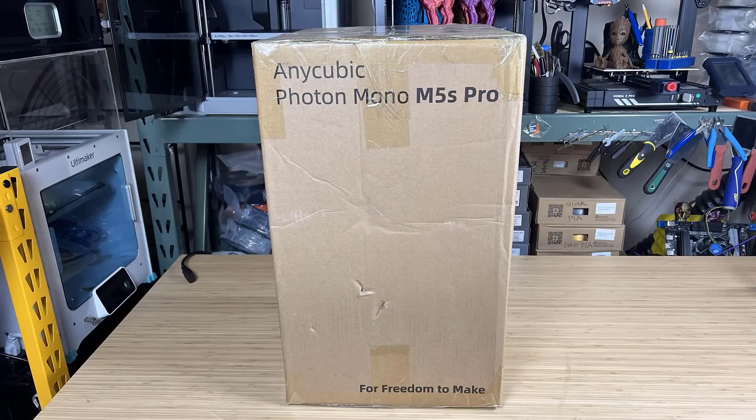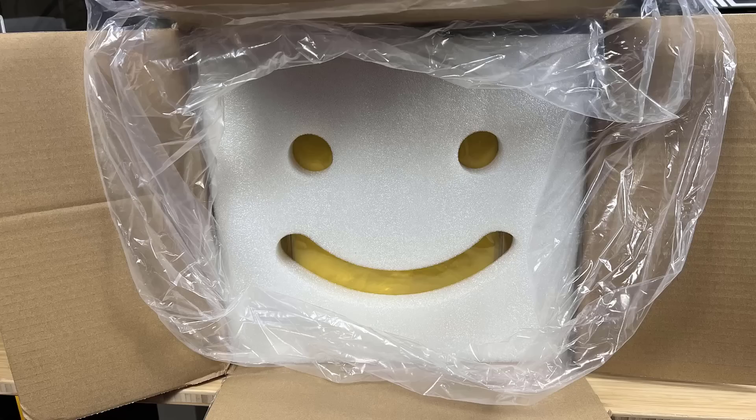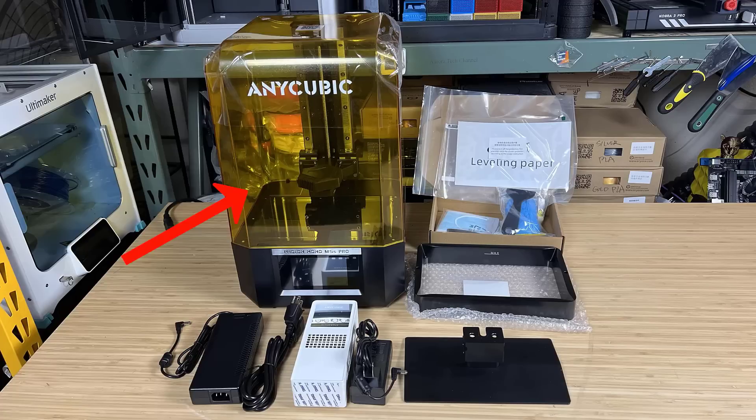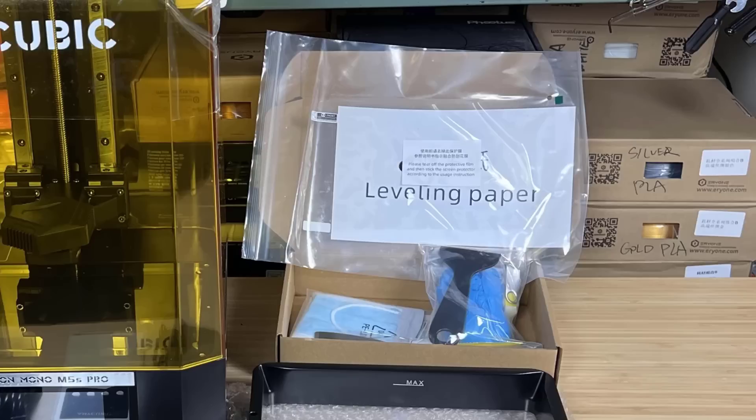When unboxing the printer, the first thing you will see is a smiley face and you can just grab the plastic bag to lift it from the box. Besides the machine, we have the metal resin tray, the build platform, an air filter and a heater which uses an independent power supply, and the power supply of the printer. Inside the accessories box we have some tools and gloves, and inside the plastic bag there's a protective film and a leveling paper that's just for backup, so we don't need to use it.